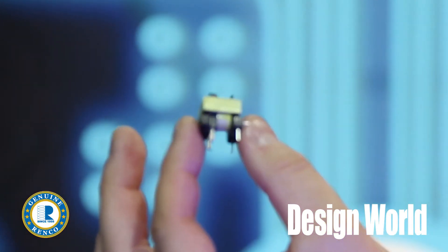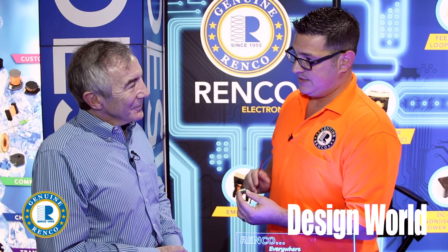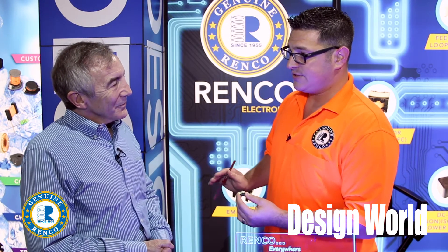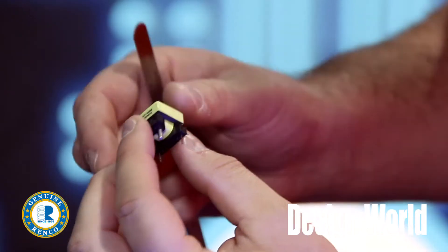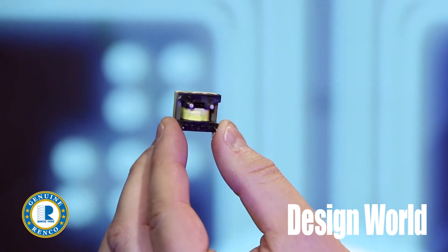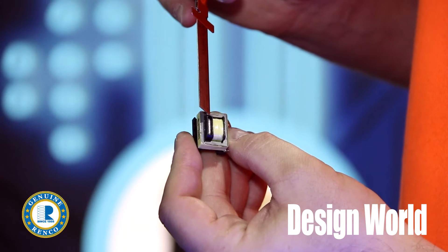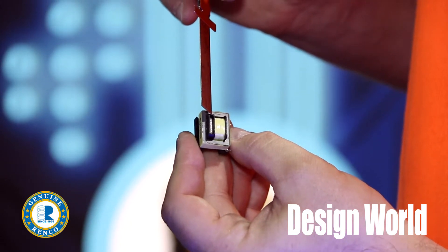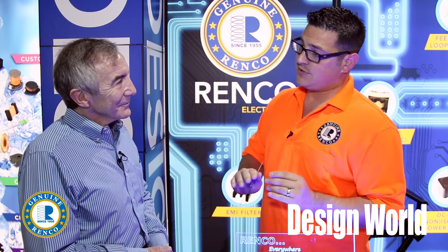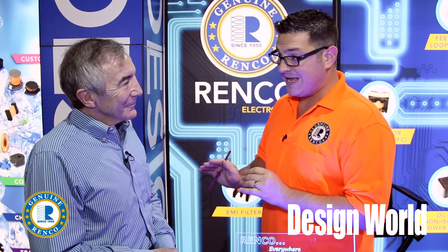We saw a need in the industry for two things. One, insulation systems. Our customers want UL Class B and UL Class F insulation systems in a UL recognized component. So we went ahead, opened up our UL file, and had that done. Our 7747 is now offered with both of those insulation systems. But then we took it a step further — instead of just having the 7747 series recognized to the instrument transformer standard, we also had them evaluated to UL 5085 for spacings.